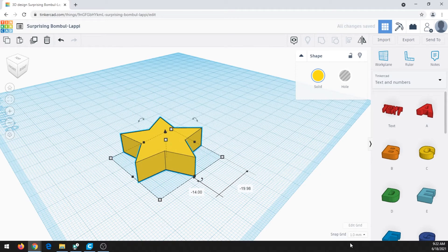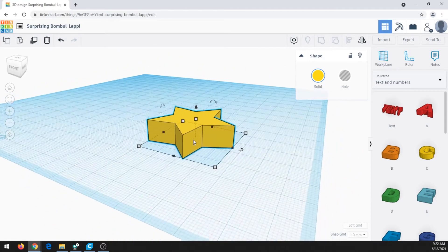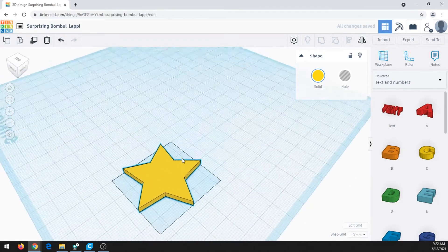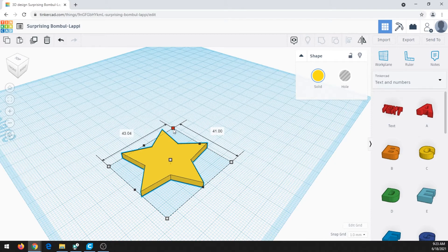The first thing we want to change is the height. Tinkercad is in millimeters, and a good height for an earring is about three or four millimeters — you don't want it too thick so you can't get a ring through it, but not too thin so it breaks. To change the height, you can drag the white box at the top of the object up or down to three, or click the box and type three. The size is 38mm by 36mm — something in the 40s is probably good. Anything bigger might be too large, but it's up to you.